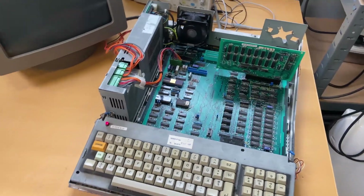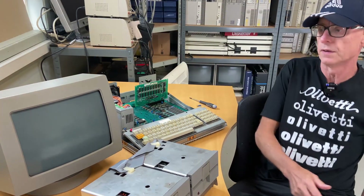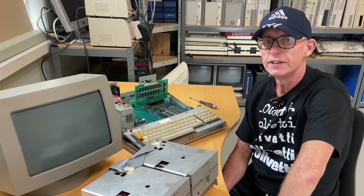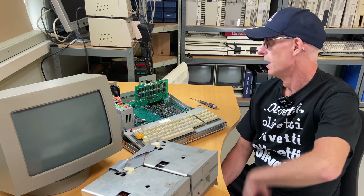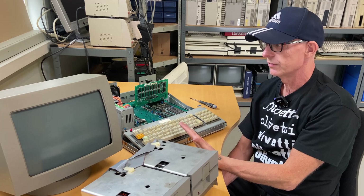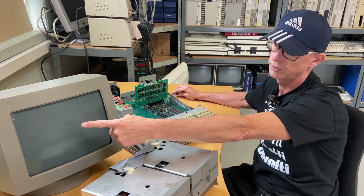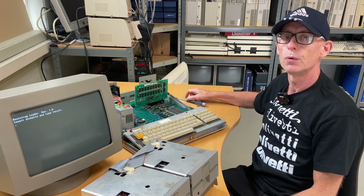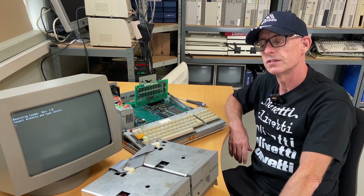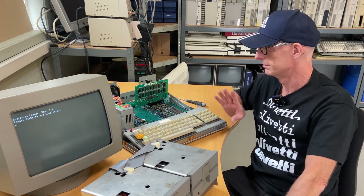We have reached the point where we saw the computer running, but after I made that recording I moved the computer a little bit and now when I turn it on nothing works. Sometimes when I press the reset button you hear a beep and then the screen will do something and then it boots up. I'm not sure what's happening but I will have to look into that and investigate and hopefully find the fault for the next video.